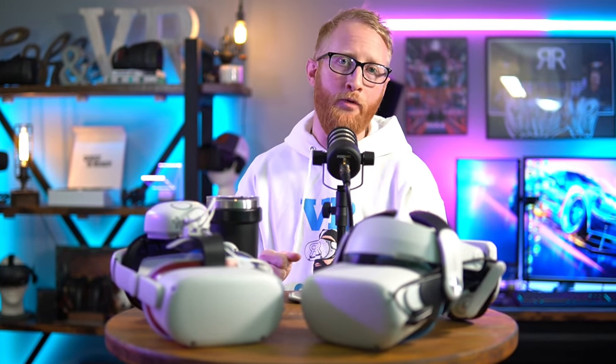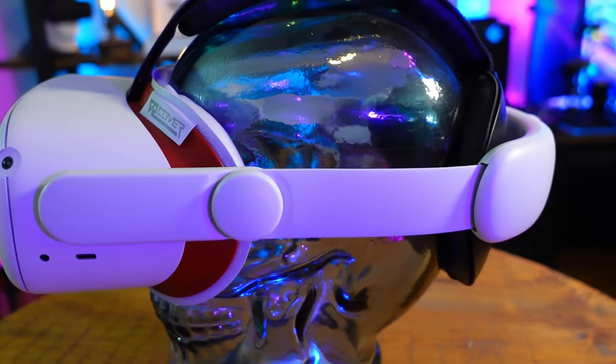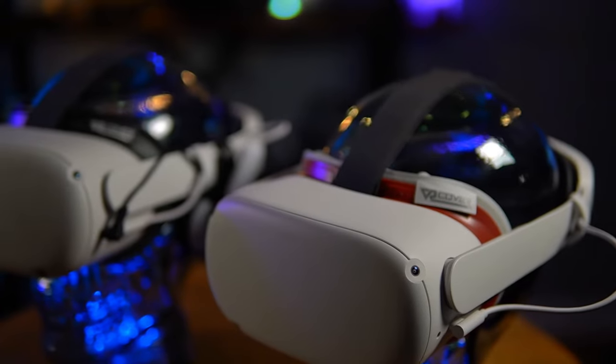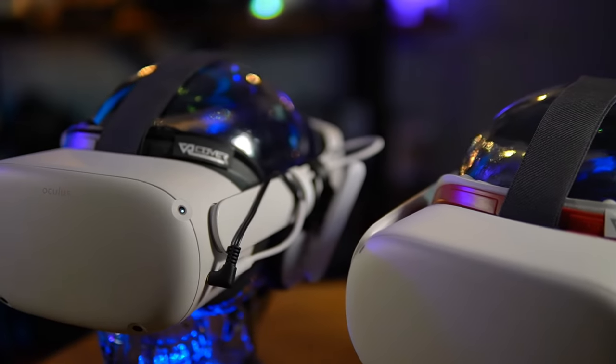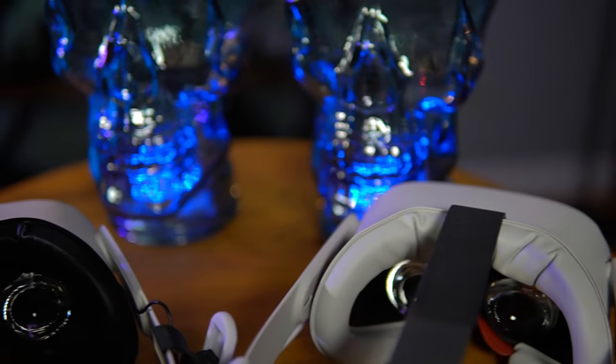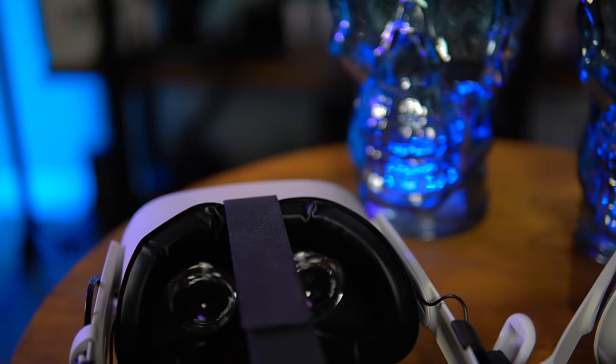I think the first two items are probably the most important upgrades for your Quest 2 headset and will help make the biggest difference in fully enjoying it. That is a different headstrap and a facial interface. Let's start with the facial interface. There are a lot of options out there, and I have tried most of them. I tend to stick with VR Cover — mainly the pleather style. This is the soft, squishy, leather-like material. Much easier on your face — it's not going to soak up sweat and get nasty, and it doesn't get slimy like the silicone covers that come with the Quest 2.